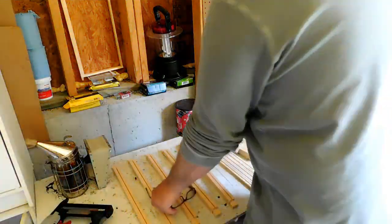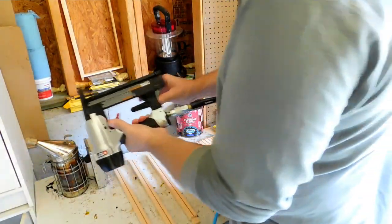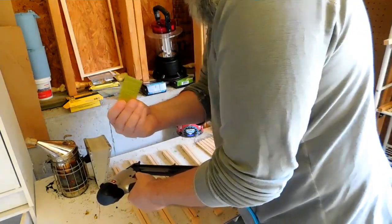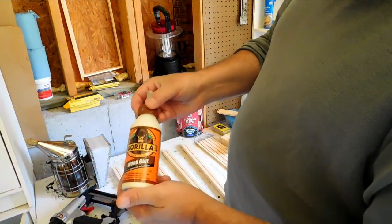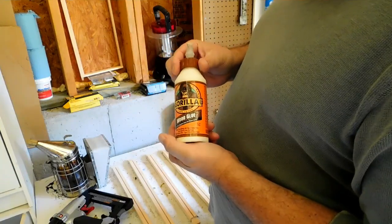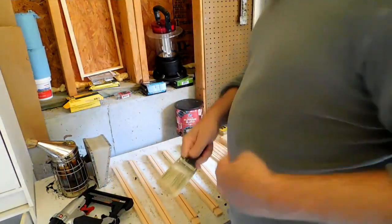For my frame building, I use an air compressor and one-and-a-half inch staples — the long ones. I use Gorilla Wood Glue; I actually prefer Loctite, but this is starting to harden up a little bit so I'm using it up. I use an old brush to apply it.